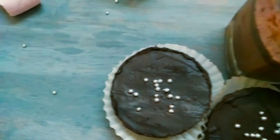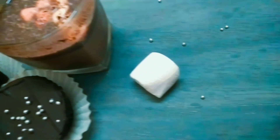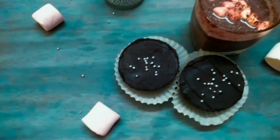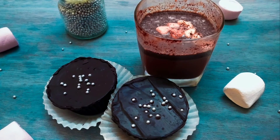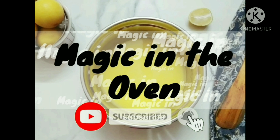I wish you a happy 2021 with these hot chocolate bombs. Thank you so much for watching, and if you like this video, please subscribe to my channel.